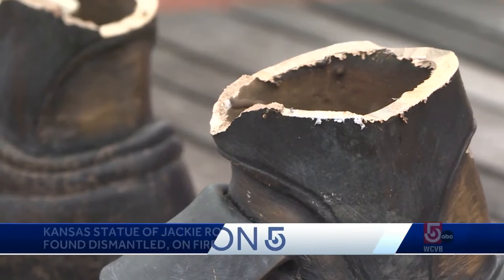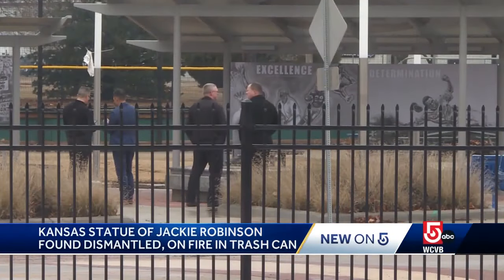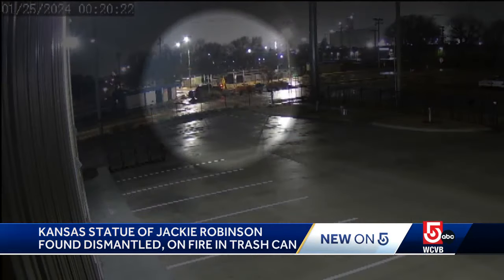A statue of baseball legend Jackie Robinson has been found. It was stolen from a Kansas park over the weekend. It was cut from the ankles, dismantled, and burned in a trash can fire, and police are searching for whoever did it.